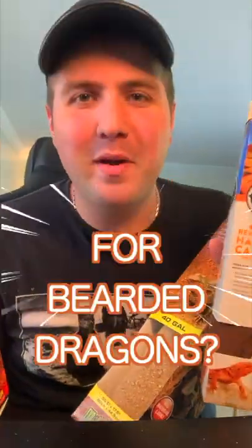So what's the best substrate for bearded dragons? Starting with paper towels — if you want to go the cheapest route and you don't care what your setup looks like, go with the paper towel look. It's super low maintenance, super cheap, and great for babies.